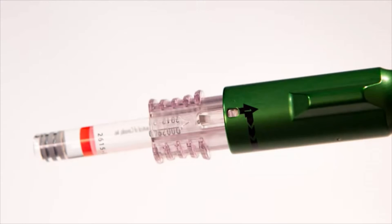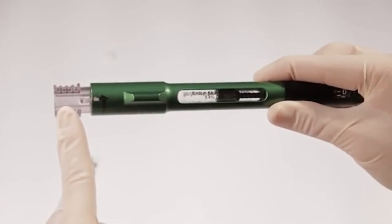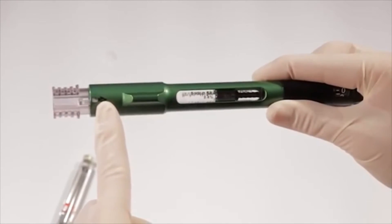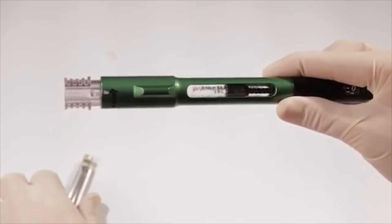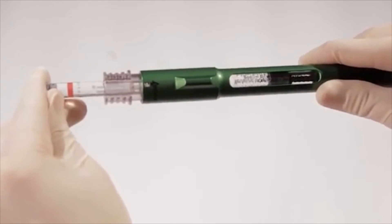If you try to load a cartridge at the number two position, it attaches to only one of the connector's transfer tubes, and the plunger will come out during mixing. When loading a 1.8-milliliter cartridge, make sure the connector is in the number one position and that the 1.8-milliliter cartridge is pushed all the way into the connector to puncture both transfer tubes.